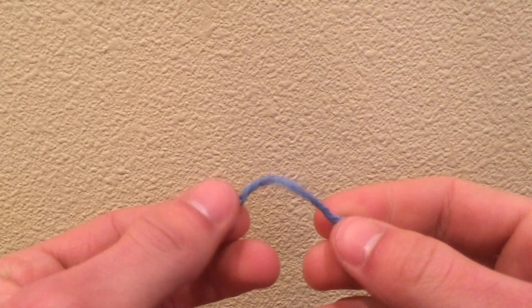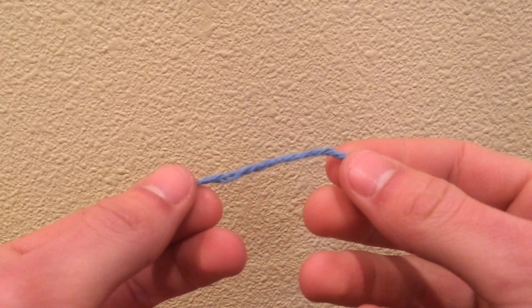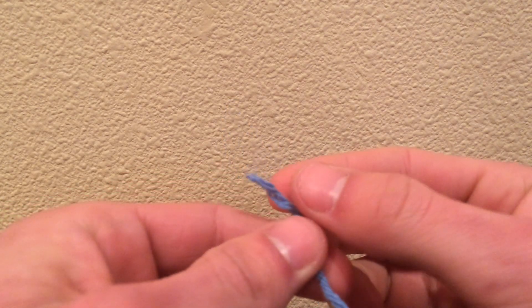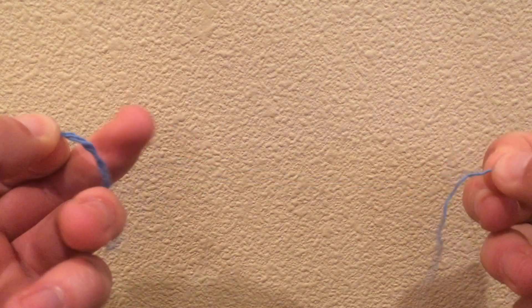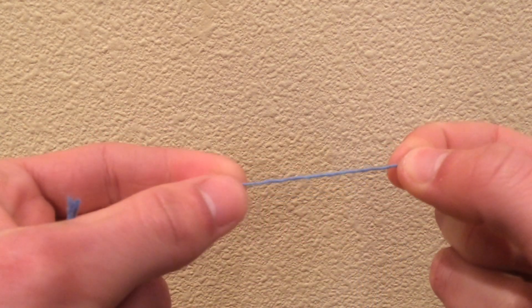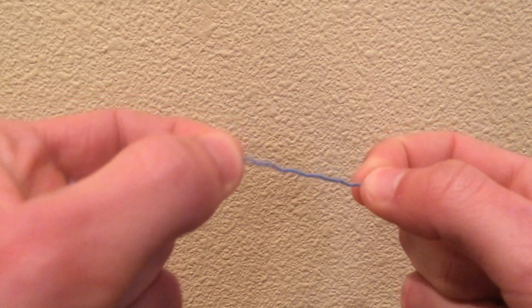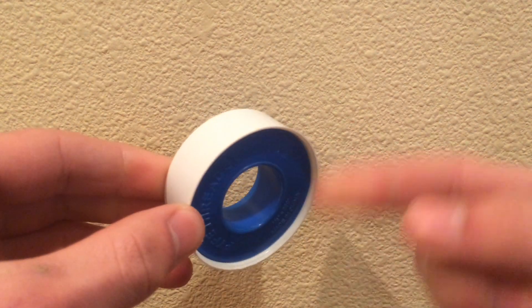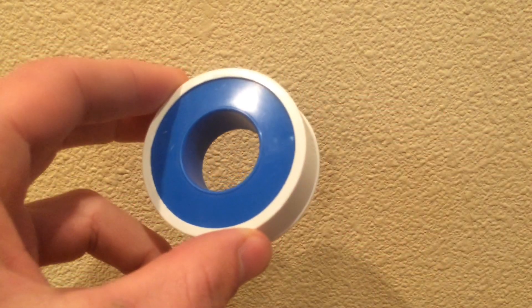The end caps of the waterproof housing are screwed on, but water can still leak in through the threads. To fix that, I took some cotton string, peeled it apart to get smaller pieces, and fit them into the threads, wrapping them around. Then I wrapped plumber's tape over that to hold it in place, which creates an effective seal.